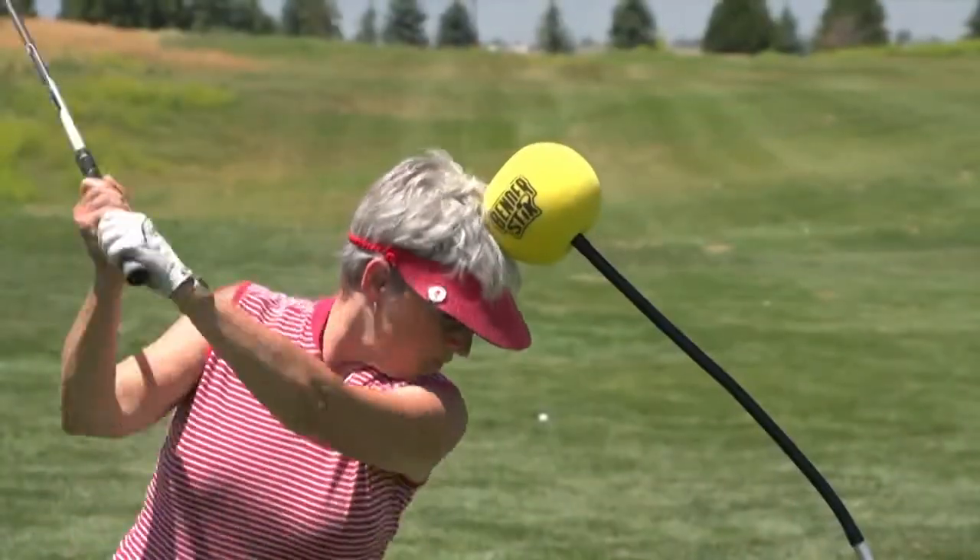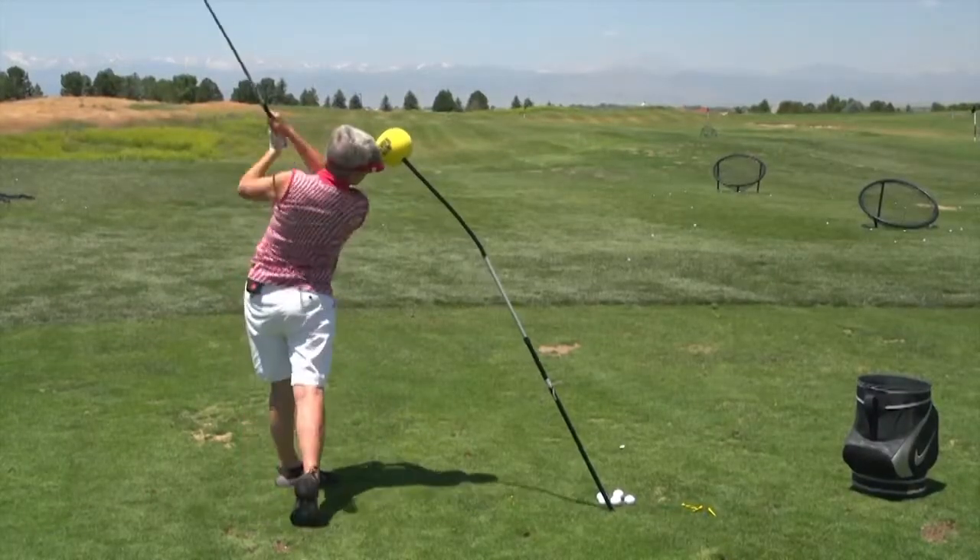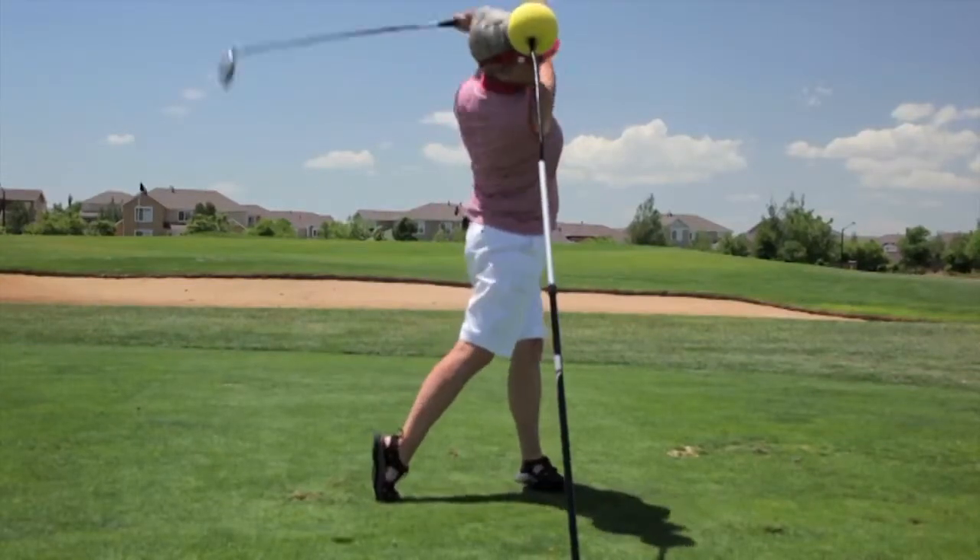After a few minutes of drilling with the Bender Stick, Diana noted she had much more confidence in her swing and more power. She was able to make full swings without moving her head.